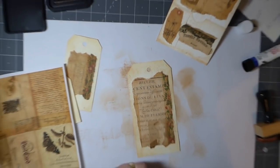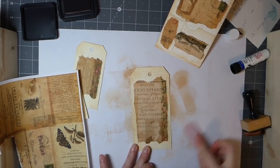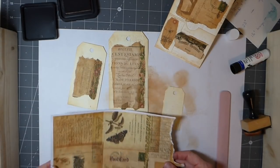Let me zoom out a bit more for you guys — I just realized you can't see a whole lot there. Okay, so that's two tags but we're not done. I'm going to do some sewing over it as well, so I want to get something on that one.